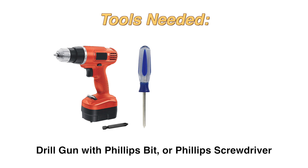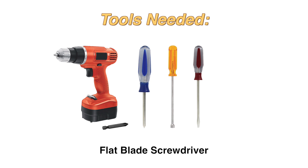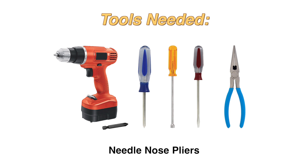The tools you will need are a drill with a Phillips bit or Phillips screwdriver, a 5/16 inch magnetic nut driver, flat blade screwdriver, and needle-nose pliers.